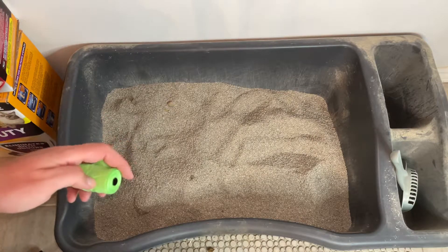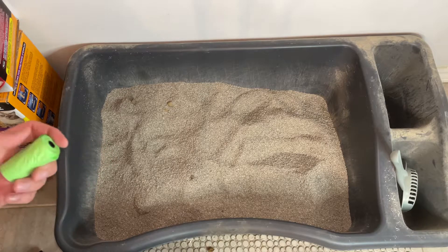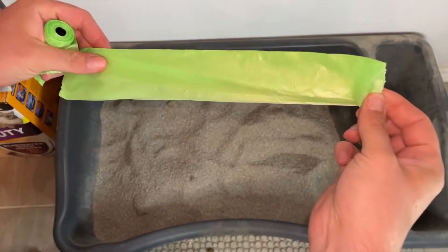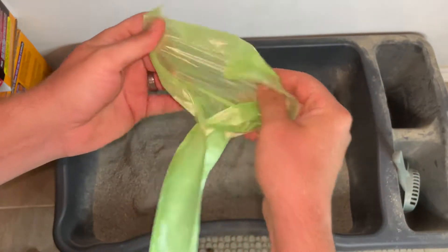Hey there folks, in today's video I'm going to show you how to clean your cat litter box nice and easy. When I clean mine, I use these little bags that you get at the dollar store — they're like the bags used to scoop after you walk your dog, so they're fairly cheap and they come in bulk.